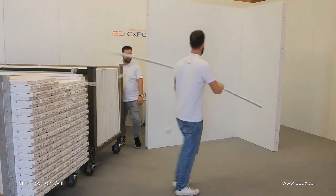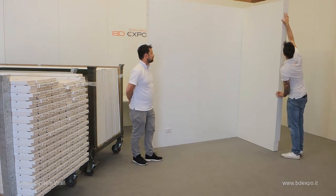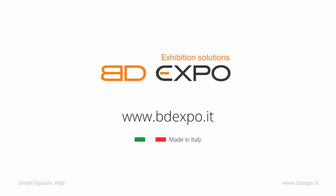Now you will see the head panel being installed to finish a wall. And there it is. Buona Fiera da BDEXPER.